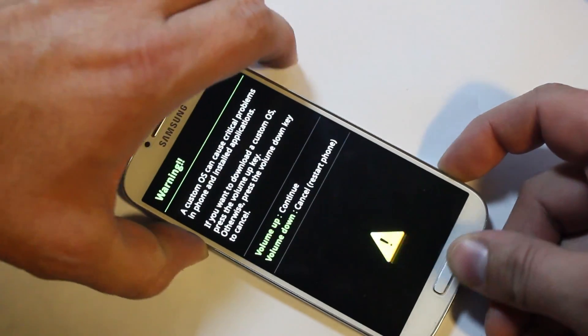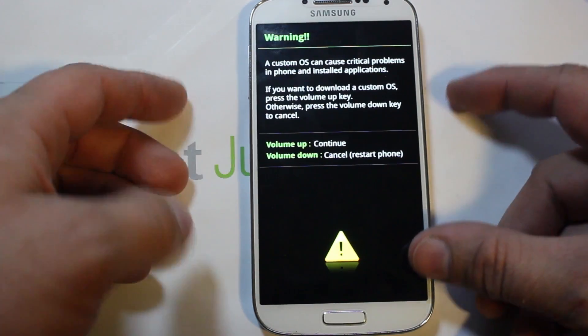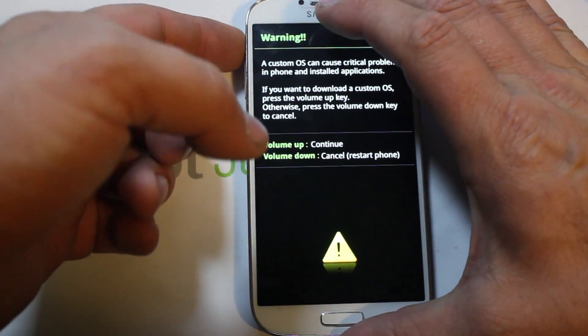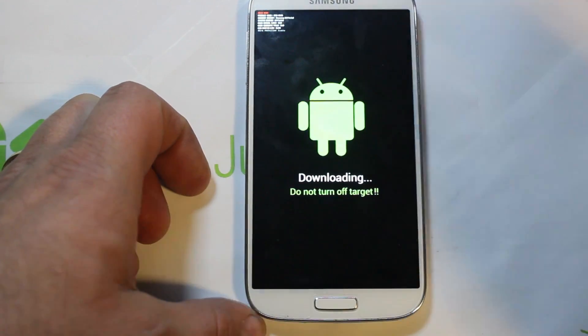Keep holding those buttons — it'll vibrate and you'll come to a warning screen about flashing custom operating systems. Press volume down to reboot the phone, or volume up to get into download mode. We're going to press volume up, and now you're in download mode.